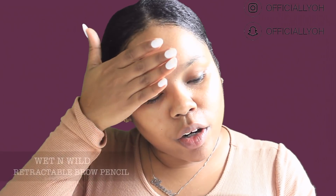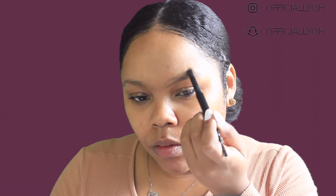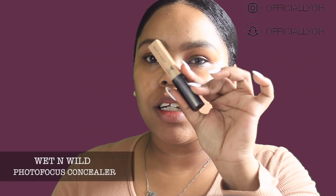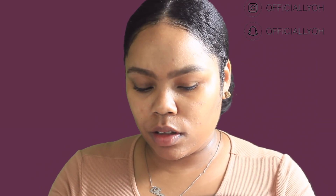I'm only going to use drugstore products today. We're going to use the Wet n Wild Ultimate Brow retractable brow pencil. To clean it up, I'm going to use the Wet n Wild Photo Focus concealer in the shade Medium 20, which I love to use to clean up my brows.